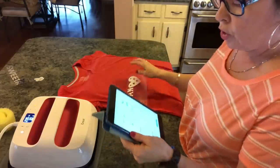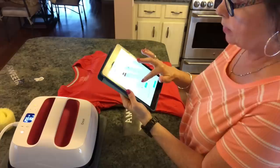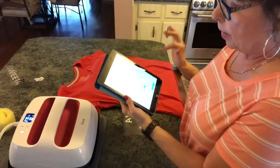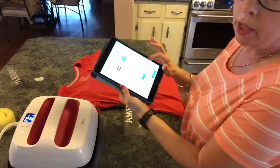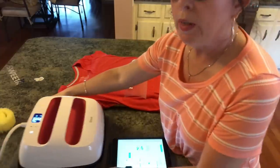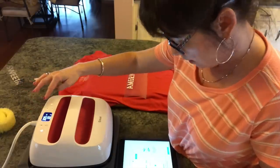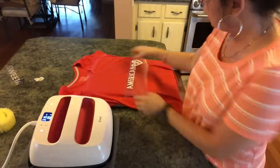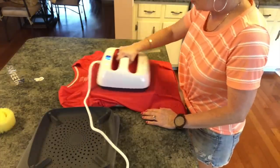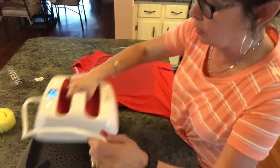According to the Cricut app, you pick the EasyPress 2 or regular EasyPress, select heat transfer material — mine is everyday iron-on — then I have a cotton-poly blend and I'm using the Cricut EasyPress mat, not a towel. Hit Apply and it tells me to preheat for five seconds and set it to 315 degrees for 30 seconds. So I'm going to preheat the shirt — this removes moisture and gets rid of wrinkles. You really should do this step; you can't skip it.